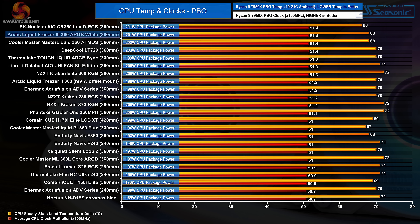In the 7950X PBO test the Liquid Freezer 3 again shows solid performance by cooling 201 watts package power to an average delta of 68 degrees C, while holding the average clock multiplier at 51.4x — right at the top of the charts and equaling the performance of more expensive 360mm liquid coolers. Performance in all scenarios on AMD 7950X is great.